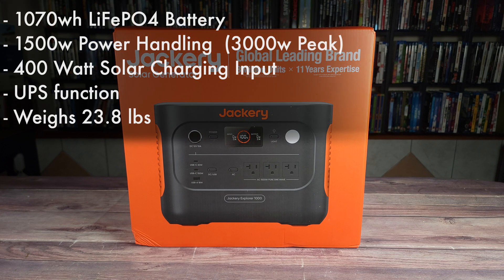Taking a look at some of the specs, this has a 1070 watt hour LiFePO4 battery, a 1500 watt power handling with a peak of 3000 watts, a 400 watt solar charging input, a UPS function, and is very lightweight at only 23.8 pounds.